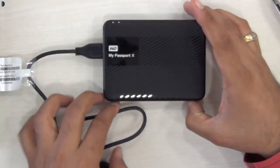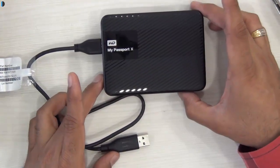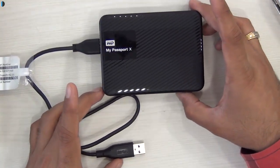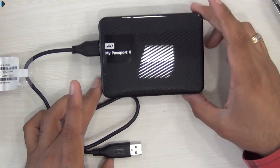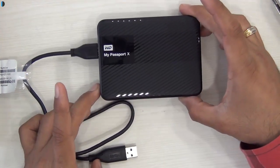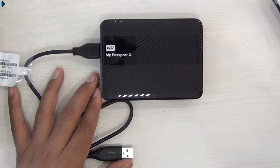This is all we have on a quick hands-on. We'll be testing it later on and will probably come up with a review. This was just a quick unboxing. If you enjoyed watching it, don't forget to give us a thumbs up. If you want to pick up one for yourself, it is a thumbs up from us. You can buy it from the links provided in the description section below. I hope to see you on my next video. This is your host Rohit Khurana signing off. Thanks for watching.